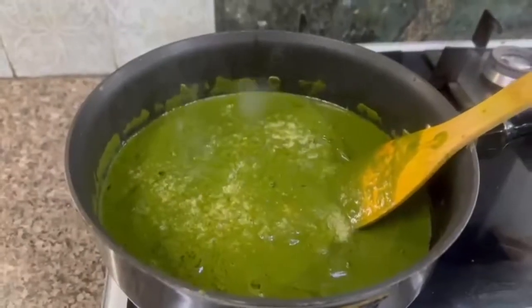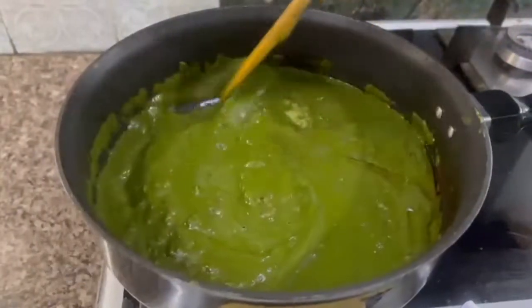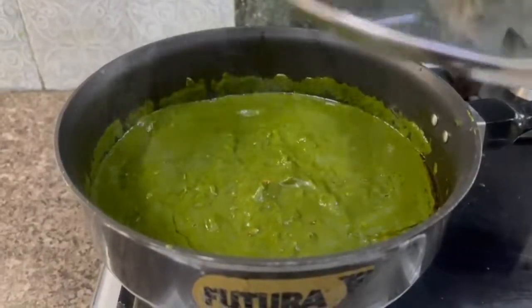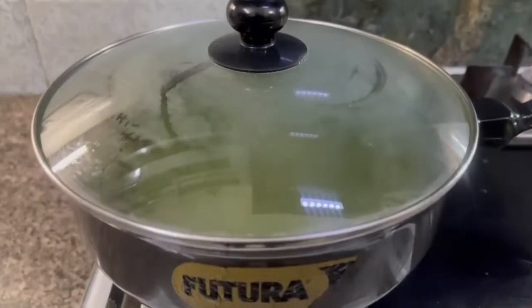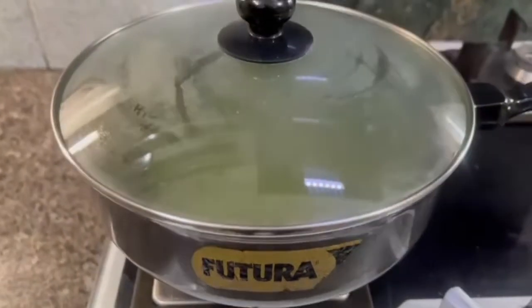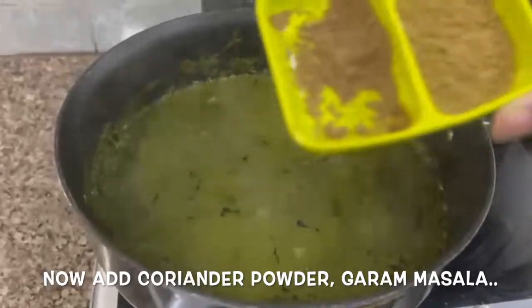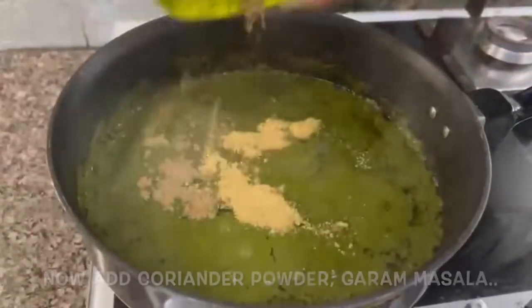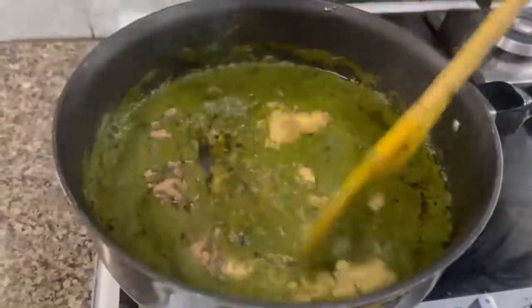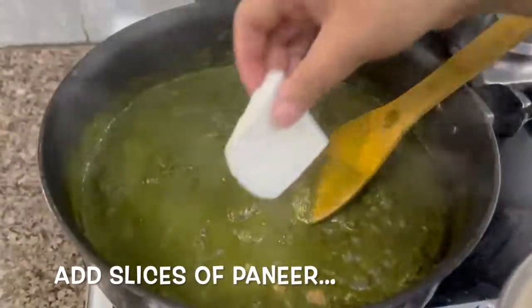We leave it for 10 minutes and then add the spice powder and garam masala. We will mix well. Now we will add the paneer.